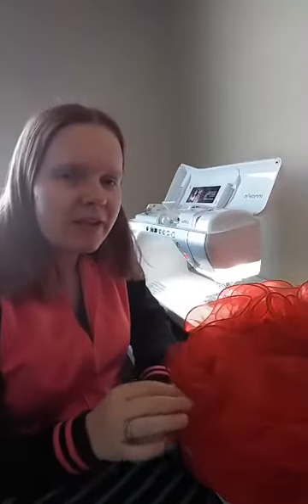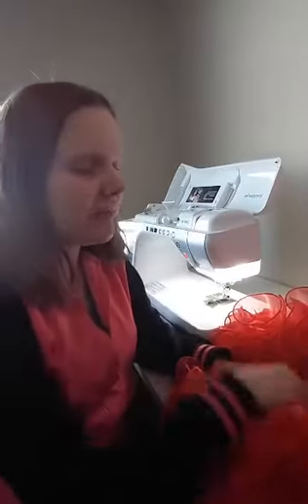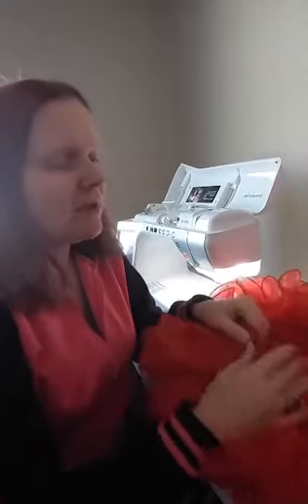Hi guys, I'm going to show you a quick video on how I sew the waistband on my Cherry Skirt. This is with a finished skirt already — this is what it looks like. It already has the waistband attached to it.